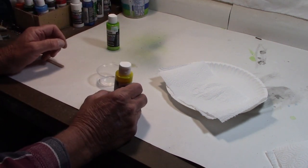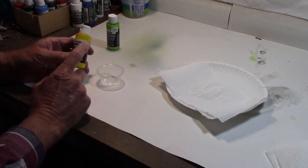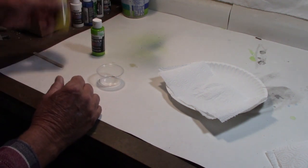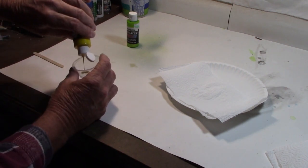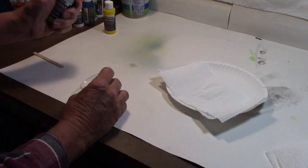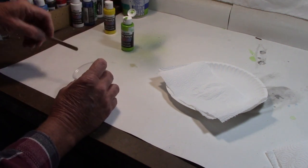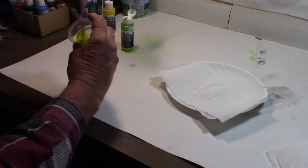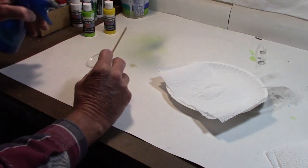Now, if I was making these to sell and needed to make the exact same type over and over, we'd get pretty picky - start measuring, take so many drops of this and so many drops of that, keep records so we know exactly how to match that paint again. But for this situation, I'm painting for you and for me for fishing later, so I'm not going to worry about it. So put in some yellow, let's add just two drops of the pearlized lime. Let's stop there first.